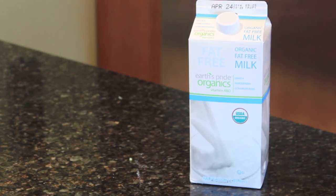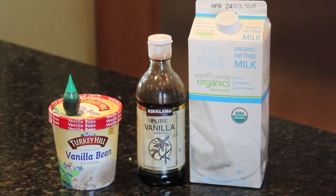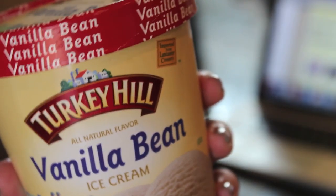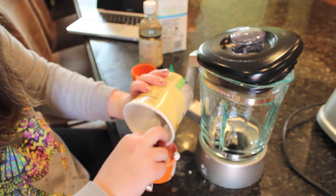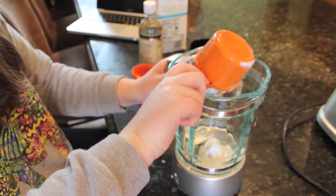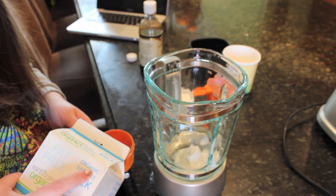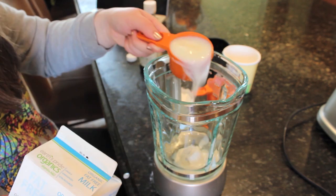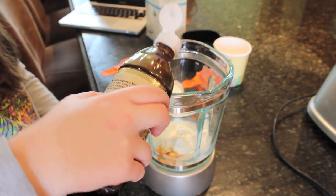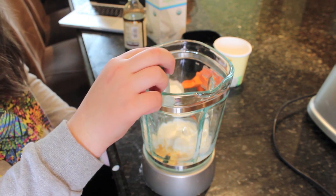Now for the shamrock shake. All you need is milk, vanilla extract, vanilla ice cream, and green food coloring. I'm taking about three-fourths of a cup of vanilla bean ice cream and putting that into the blender — I split the recipe in half because I had no more vanilla ice cream. Then I'm taking a half cup of fat-free milk, but you could use regular milk; it doesn't matter. Then I'm taking a few drops of vanilla extract and a few drops of green food coloring to make it that color.